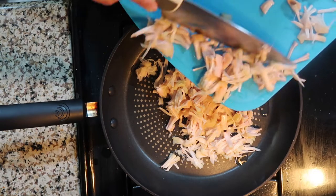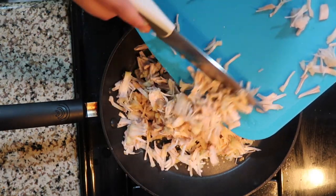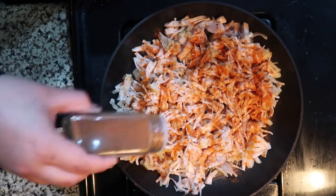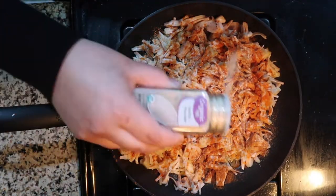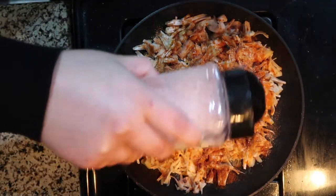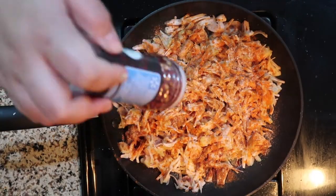For the seasonings, I like to just eyeball it, but if you'd like a more precise measurement, start off with one teaspoon of each seasoning. I go in with some paprika, cayenne pepper, garlic powder, ground cumin, black pepper, salt, and — totally optional — some red pepper flakes as well.